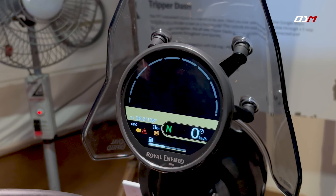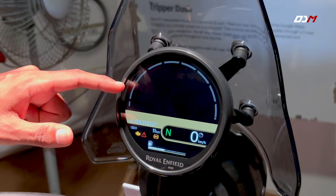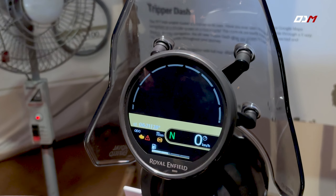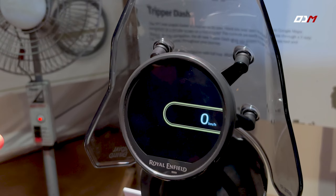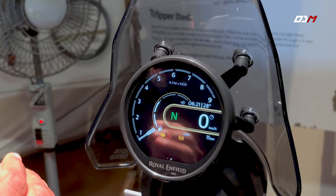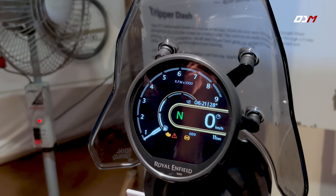There are two display modes in this instrument console. One is the digital mode. When we press the mode button, we switch to analog mode. The transition is very smooth. It has a refresh rate of 60 Hz.